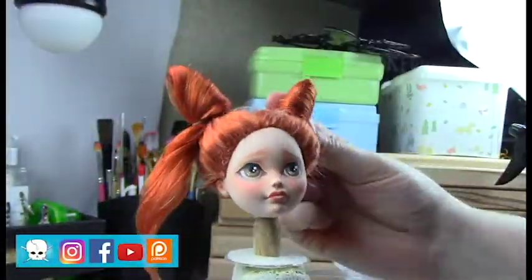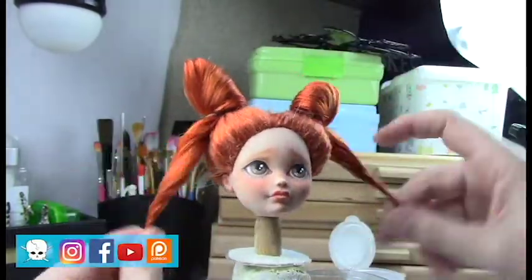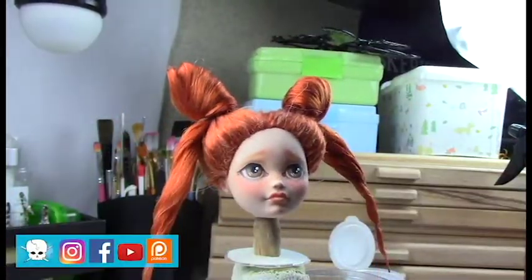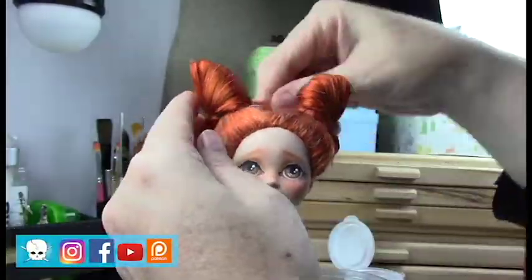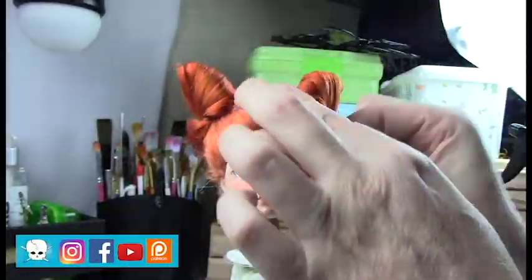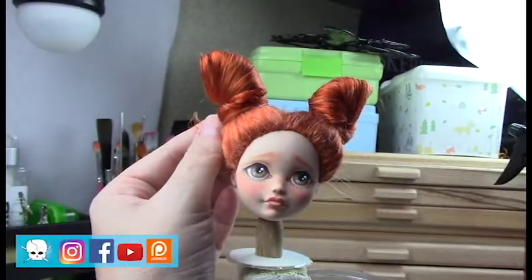I was trying to decide if I wanted to leave a little pigtail out or wrap the pigtails around it, but I just really wasn't digging it. I ended up making twisted pigtails instead, so let me know what you think — should I have left these little horns, or do you like the pigtails better? Just curious.